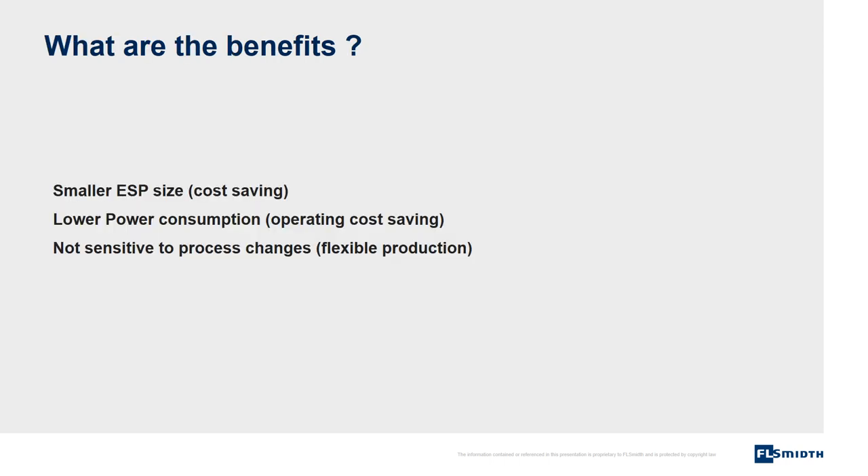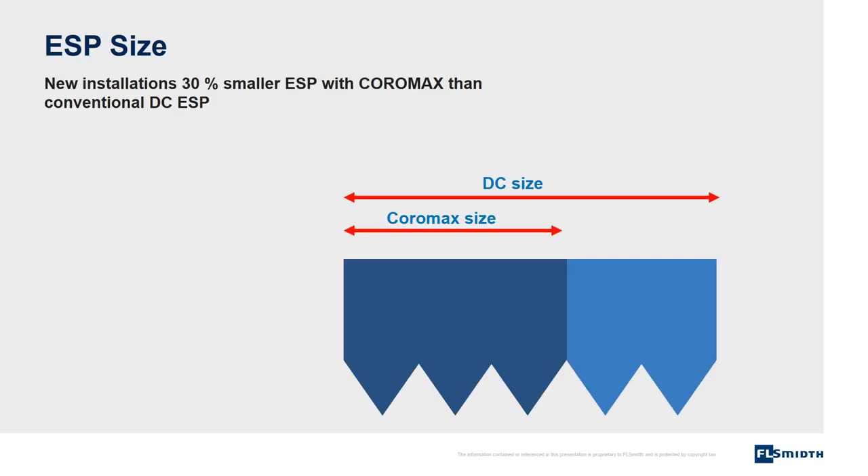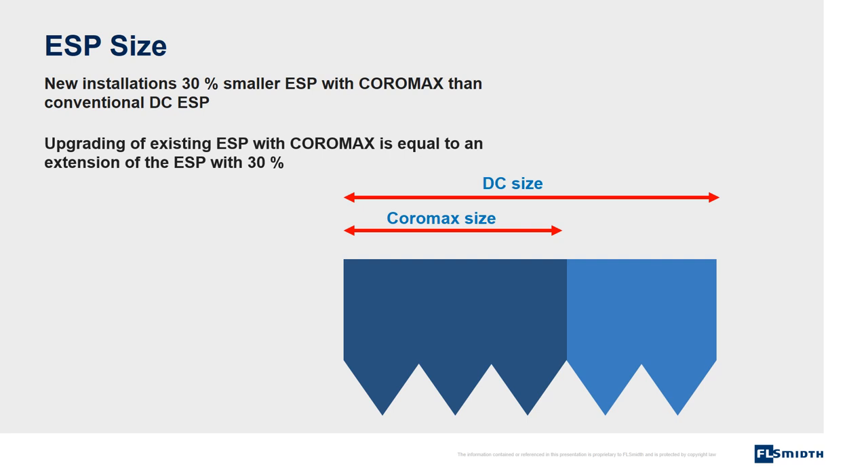What are the benefits? Smaller ESP size, meaning savings on installation costs. Lower power consumption, meaning savings on operating costs. Not sensitive to process changes, meaning that the plant has great flexibility in the choice of raw materials and production equipment. For new installations, the electrostatic precipitator with Coromax will have a size 30% smaller than an electrostatic precipitator with conventional DC. When an existing electrostatic precipitator is upgraded with Coromax, the same efficiency is achieved as if the electrostatic precipitator was extended by 30%.